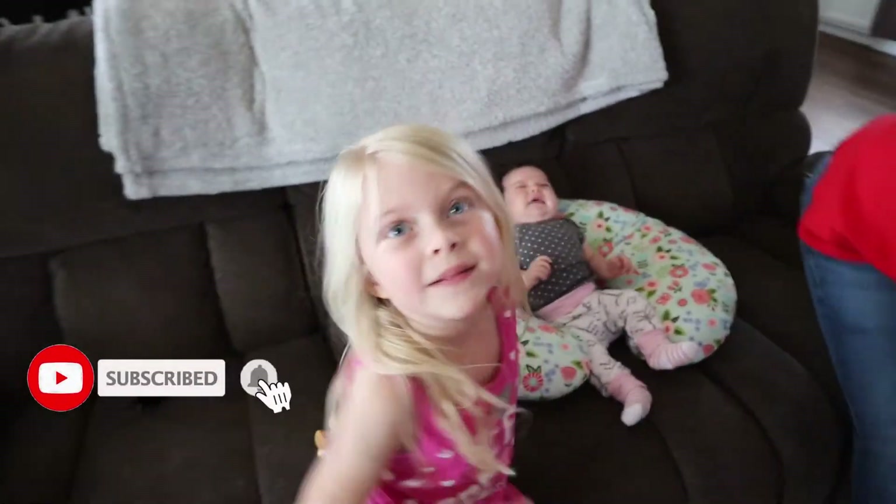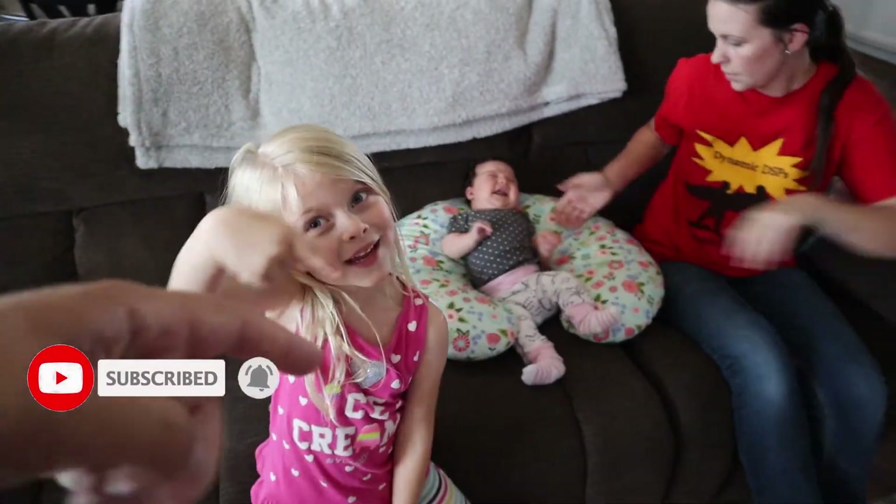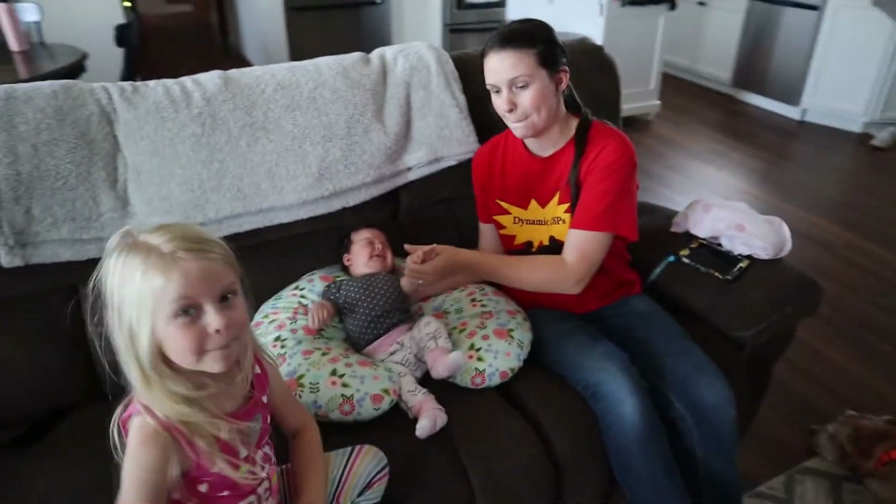All right, say bye to everybody. Make sure to subscribe to the channel and we'll see you all in the next one. Bye!